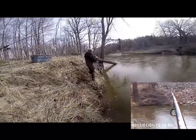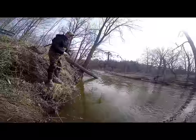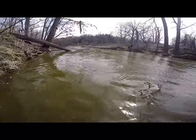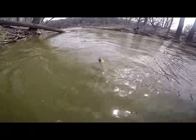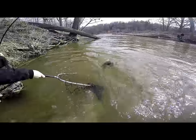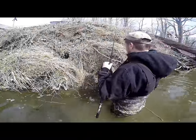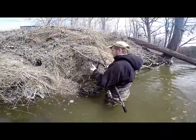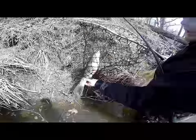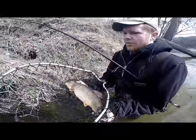You don't want to get too close to people when you're fighting a fish. Got it!